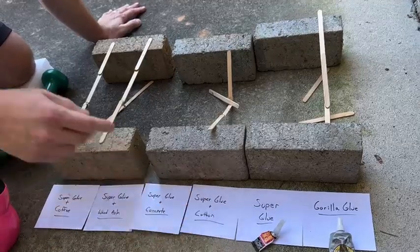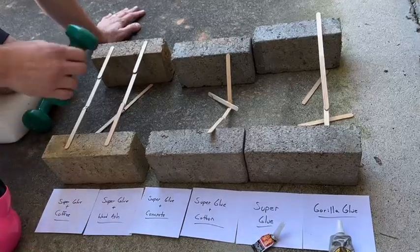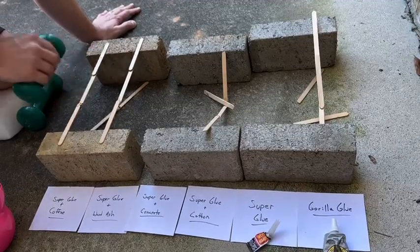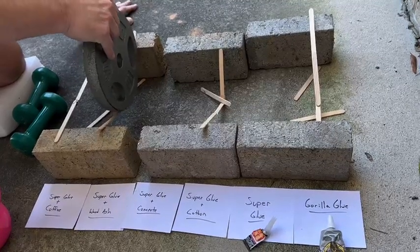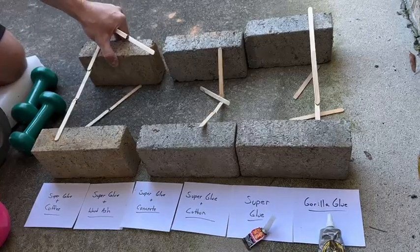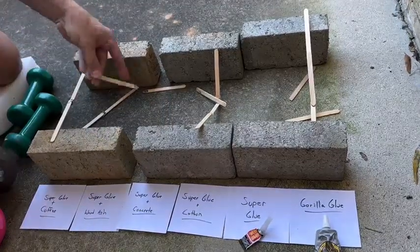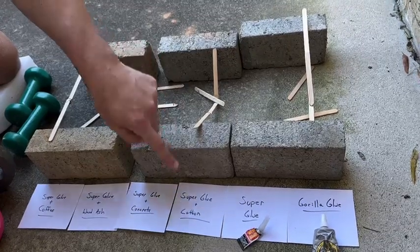The one that was the strongest so far was Super Glue and cotton - the only one to go to 15 pounds. Let's see Super Glue and wood ash. Still holding 3 pounds. At 10 pounds - nope, 10 pounds breaks. That one did break on the glued substance of wood ash, so that's not as strong as the cotton.